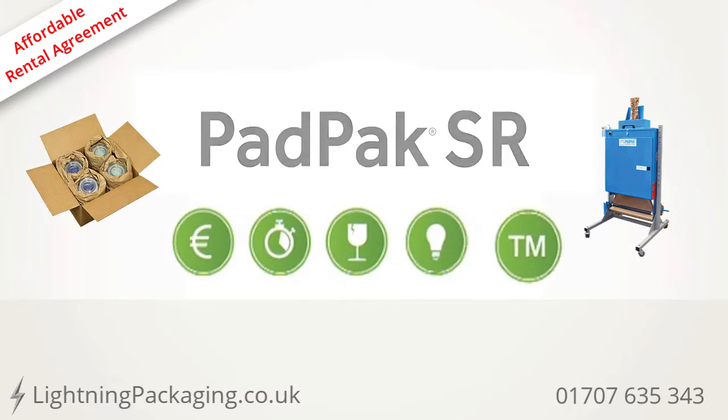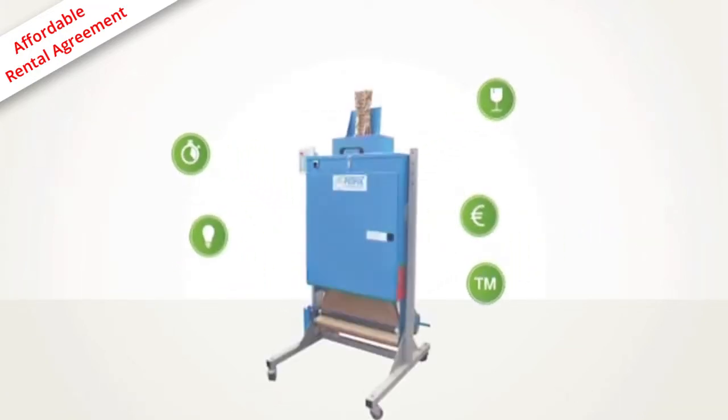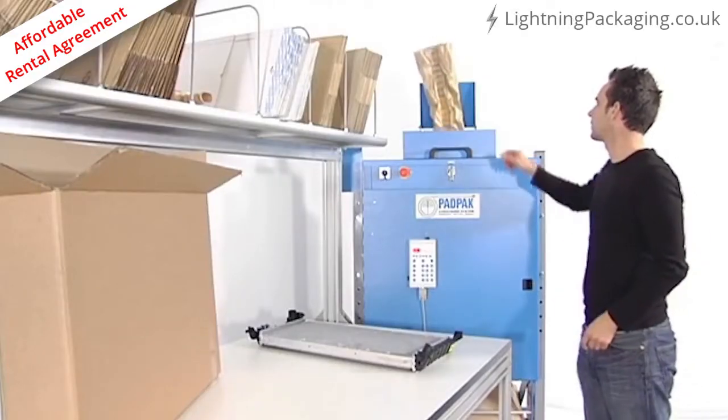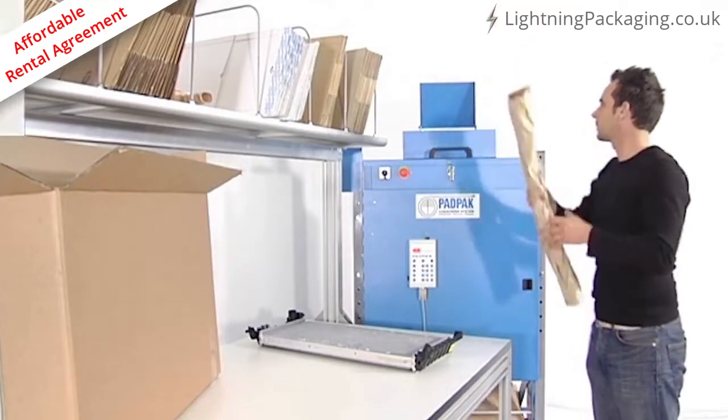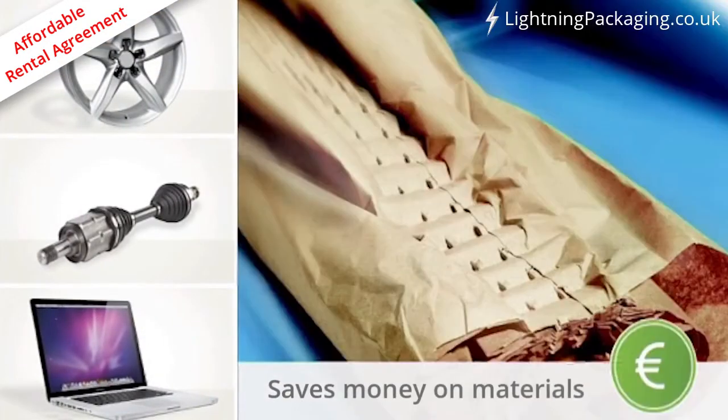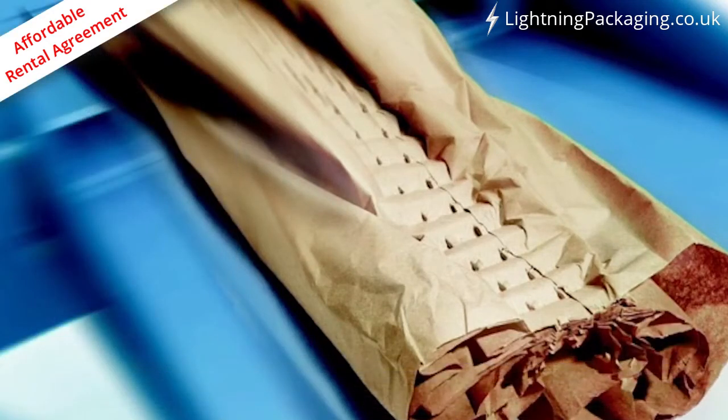The PadPak Senior converts two or three layer paper of various grammage and length into pads, which can be used to protect several kinds of products during shipment. Less paper is needed to make the pads than alternative packaging techniques, so costs are saved with each package.